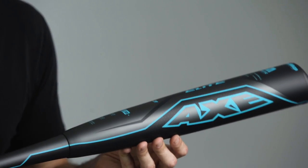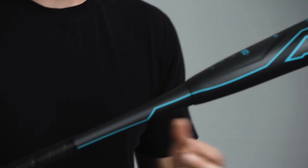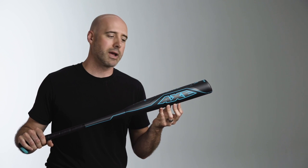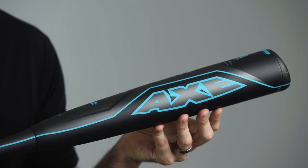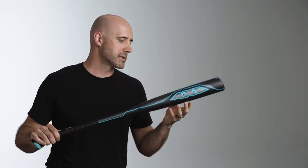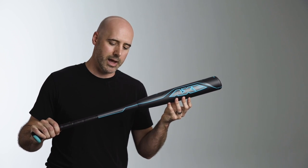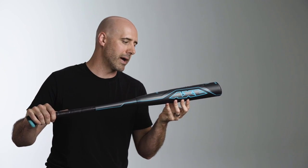The Elite is our two-piece hybrid bat. This couples a Mantic alloy barrel with a carbon fiber handle. The Mantic alloy barrel gives players who love that feel and crack of an alloy barrel all of the power that they want, and couples it with a vibration dampening and whippy composite handle. This gives players a little bit more mass at the point of contact and the same balance and benefits of a two-piece bat.